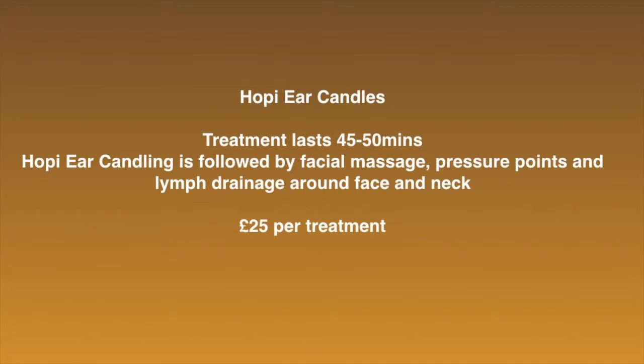The Hopi Ear Candle treatment lasts around 45 to 50 minutes. Each ear can last between 5 and 15 minutes and is followed by facial massage, pressure points and lymph drainage around the face and neck. The treatment is £25. If that sounds good to you, just drop me a message or an email to get booked in. Please note that Hopi Ear Candles is only available at the Oral Park Race, which is in Joy Hair Salon on Moss Lane.